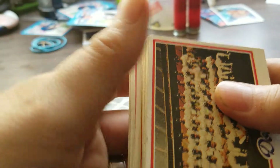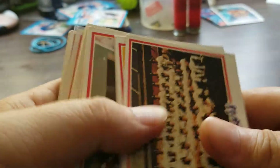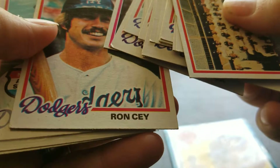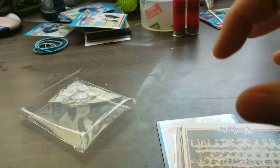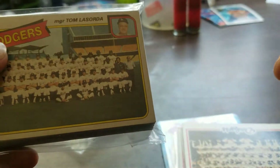Also picked up a 1978 Topps Dodgers team set — it's got some pretty good players in it, including Hall of Famer Don Sutton. Also picked up a 1980 Dodgers team set.